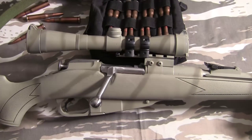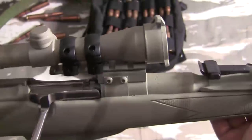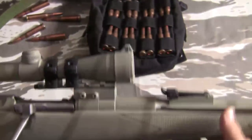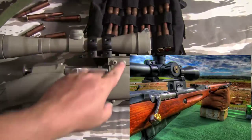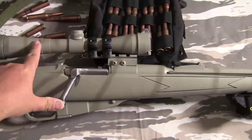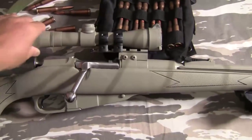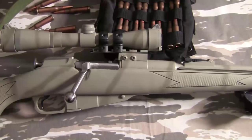If you just want to scope your Mosin and you're not particular, there are several ways of doing it. My favorite current setup is the JMEK mount — J-M-E-K — which is basically a steel band that wraps under the action and is held on both sides by Allen screws. It's crude, but it's very stable, holds a zero, and it's reversible. You can take it off and it won't harm your gun. It has a piece of Picatinny rail so you can put your scope.